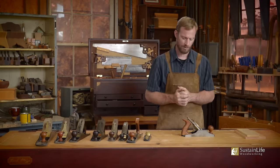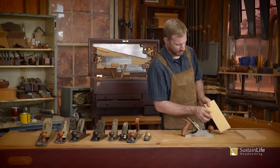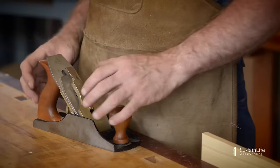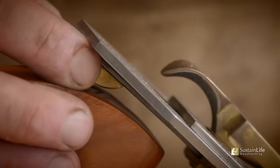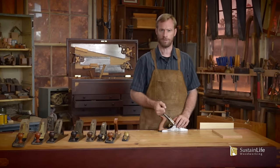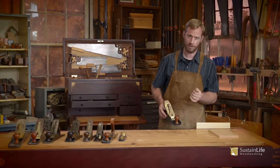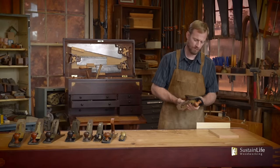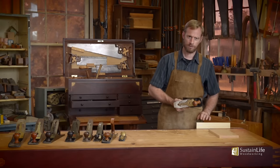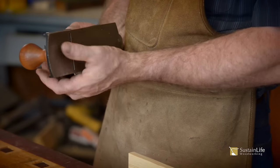So let's start with the lateral adjustment. I'll take a piece of scrap pine and put it in the vise. The first thing I'm going to do is adjust the lateral adjustment. Sometimes I can adjust both the depth and lateral adjustments simultaneously, by testing it on the pine and feeling it with my thumb. You want to get it to where you can feel the depth with your thumb without having to run it over a piece of wood.